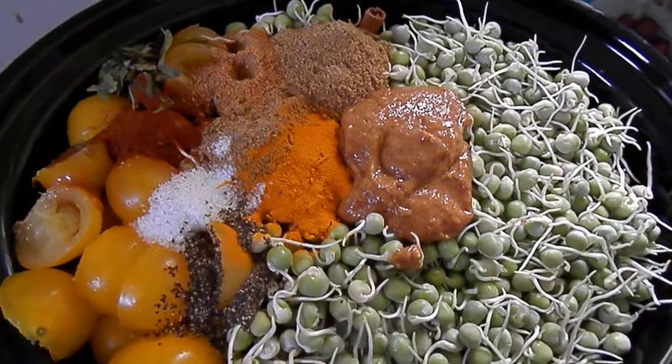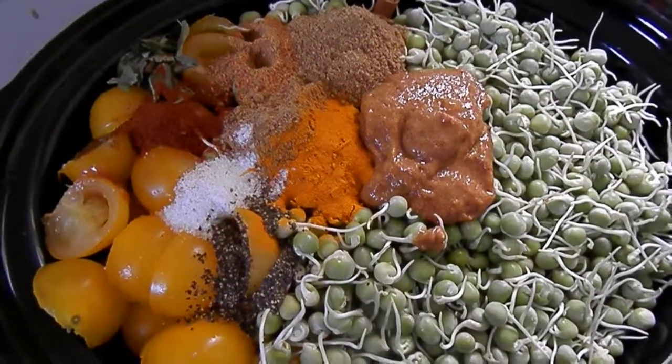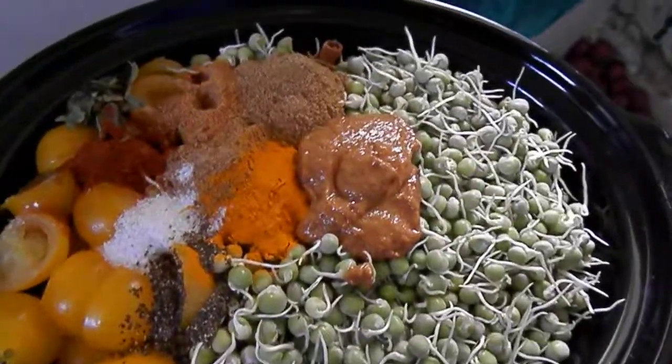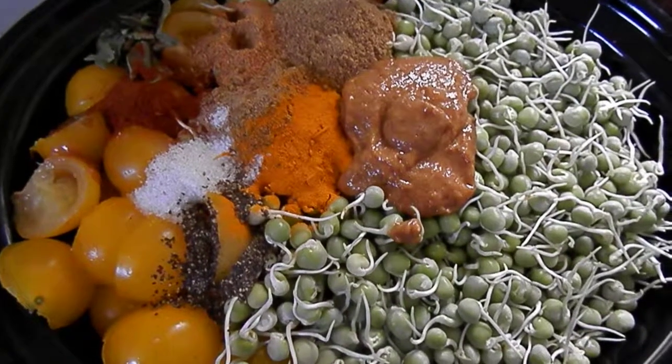And then I'll just put in some water and cook it for about eight hours. We'll enjoy it probably tomorrow because that'll be quite late when it's done.